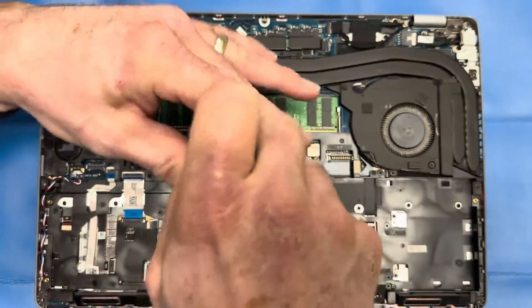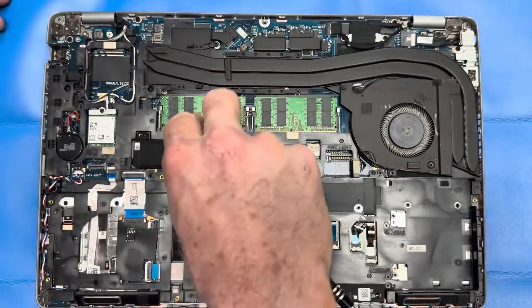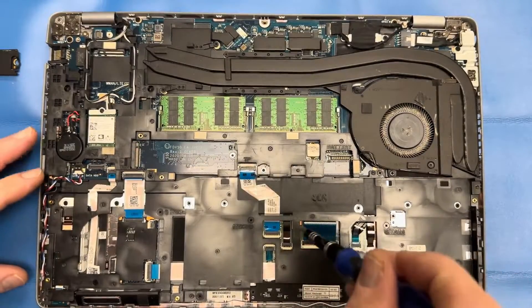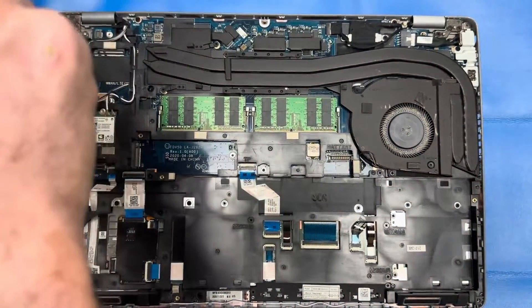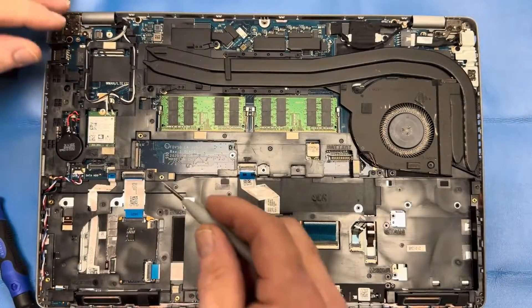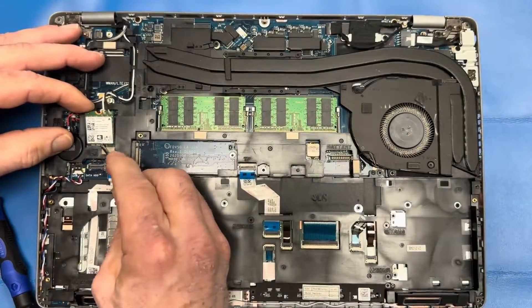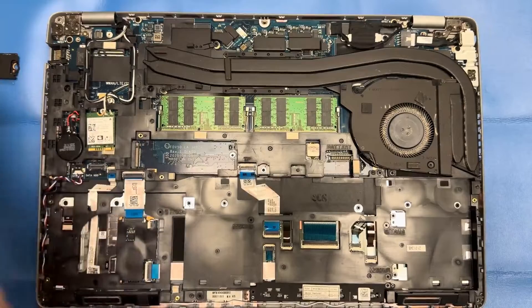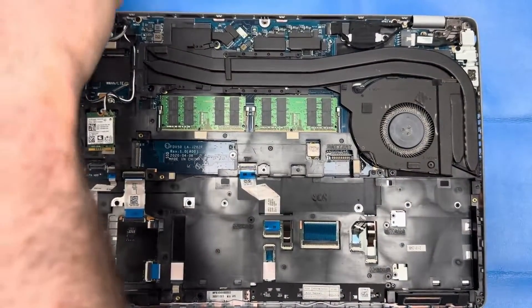Remove the screws from your SSD hard drive and remove that hard drive. Then remove the bracket holding your Wi-Fi card in place. When you remove the Wi-Fi card, it's got a little sticky under there — pry it up and remove it, but do not disconnect those Wi-Fi cables and antennas. Leave it right in place where it sits — I'll show you later what we'll do with that.